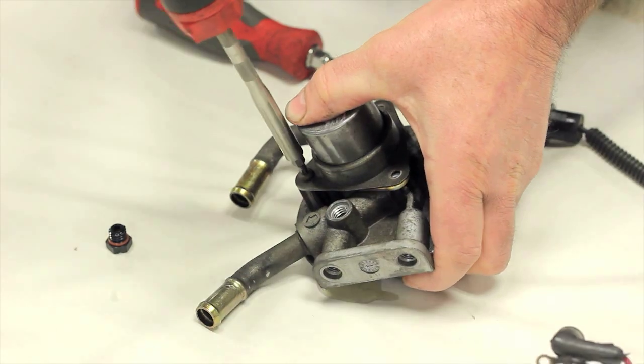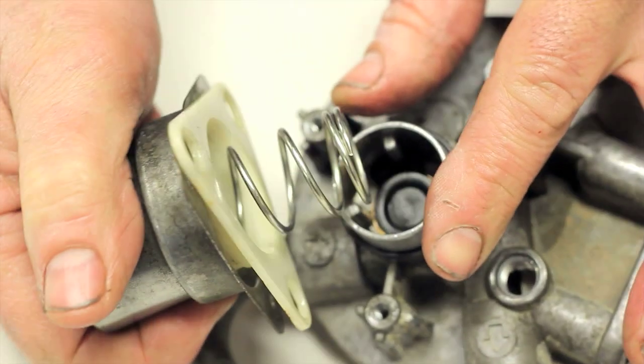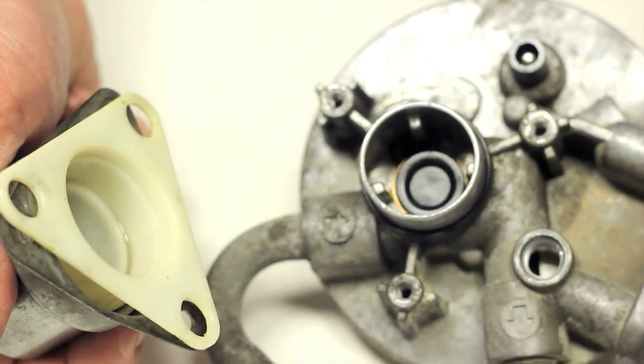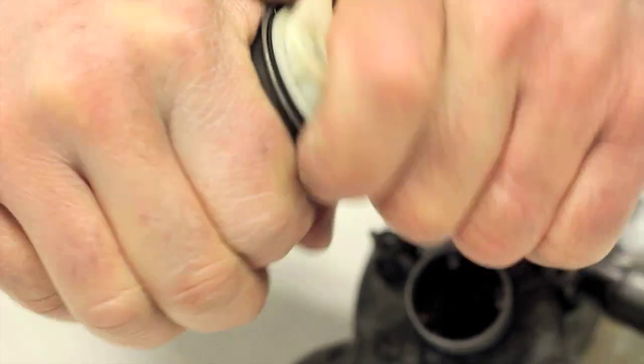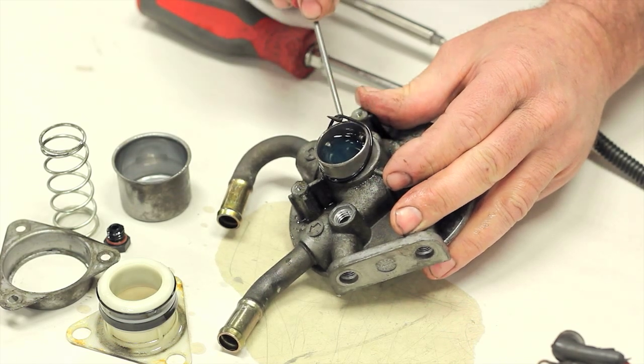Remove the other two screws and carefully remove the plunger assembly by lifting it straight off. Note the coil spring under it and set it aside. Remove the attachment plate, then grab the white plastic portion of the primer and use a twisting motion to remove the metal cap. Use a small pick and remove the o-ring on the top of the filter head and discard.